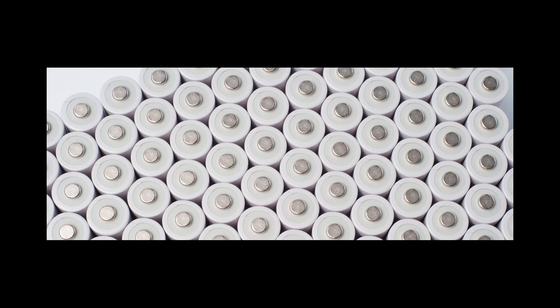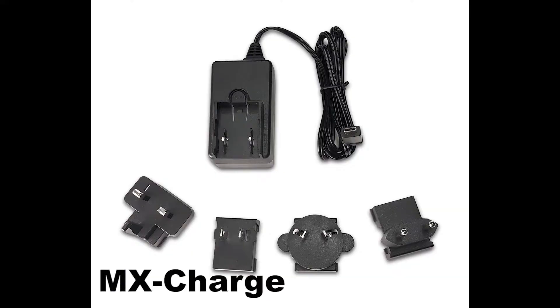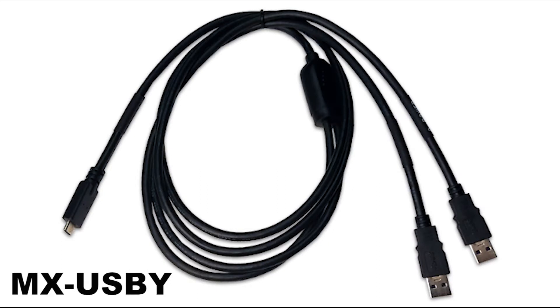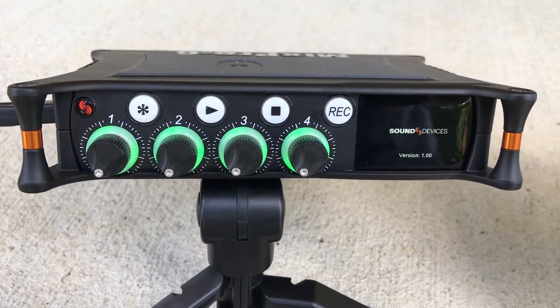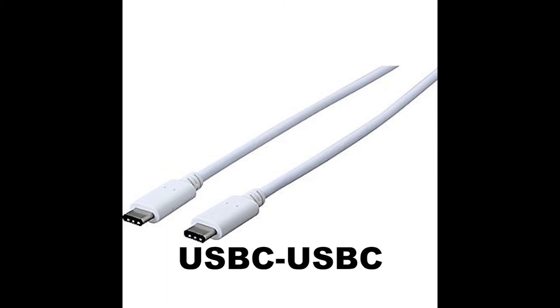So if you're going to use rechargeables, make sure they're fully charged before you put them on the MixPre's. If you want to power the MixPre's with external power, your power input connector on the recorders will be the USB-C port. The included USB cable is a single USB-C connector that splits to two USB-A connectors. When you plug the MixPre's into a computer using this cable, you need to plug both USB-A connectors into your computer for the recorders to get enough power to run properly. If you use a USB-C to USB-C cable, you'll be fine, as USB-C provides enough power on the single connector for the MixPre's to operate normally.